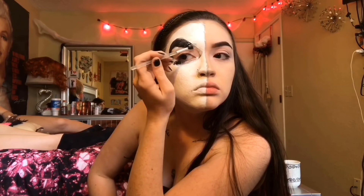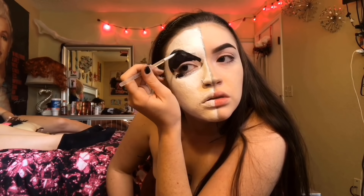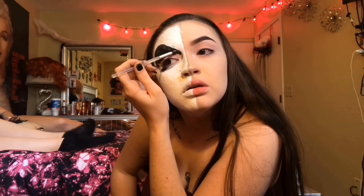Hi guys, my name is Gabby, welcome to my channel. Today's look is going to be half Jack Skellington, half Sally, his girlfriend from Nightmare Before Christmas. So if you want to see how I did this look, keep watching.